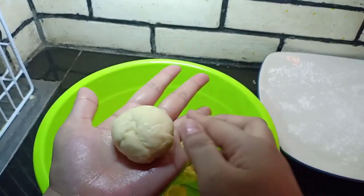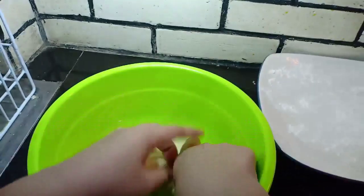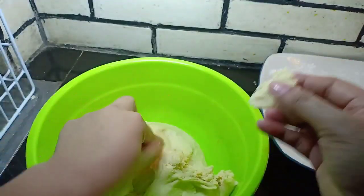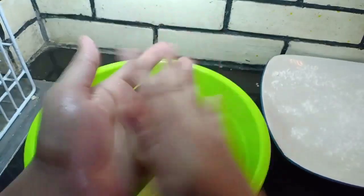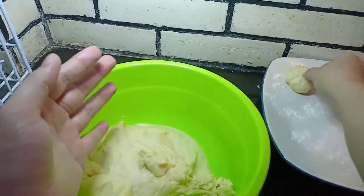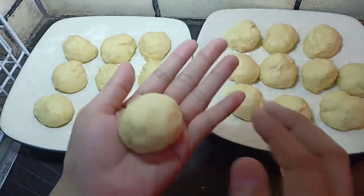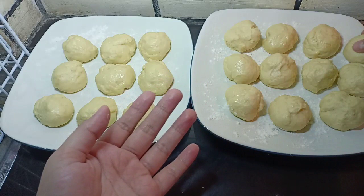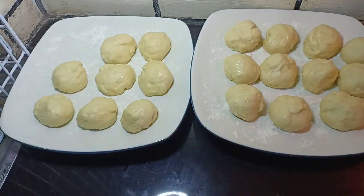Kita ambil sedikit adonan, lalu kita bulatkan. Seperti ini. Kita bulatkan sampai adonannya habis ya, teman-teman. Jika adonannya sudah semua kita bulatkan, kita bisa mulai membentuknya. Kita ambil adonan yang paling dahulu ya, teman-teman.